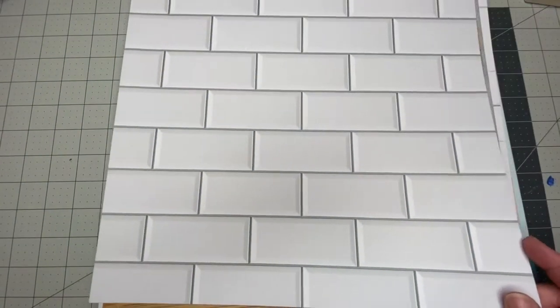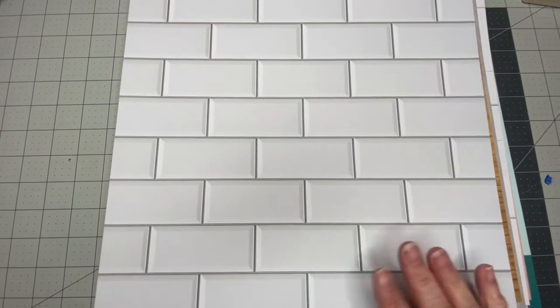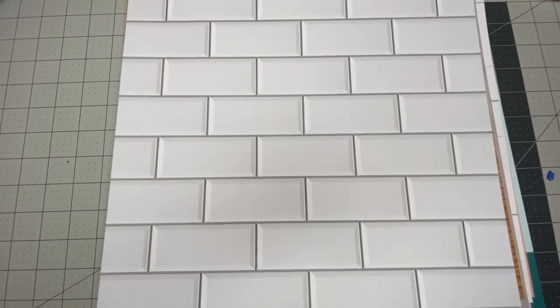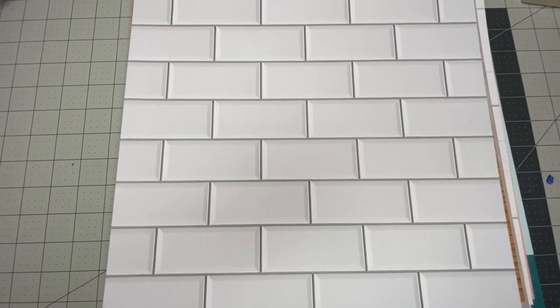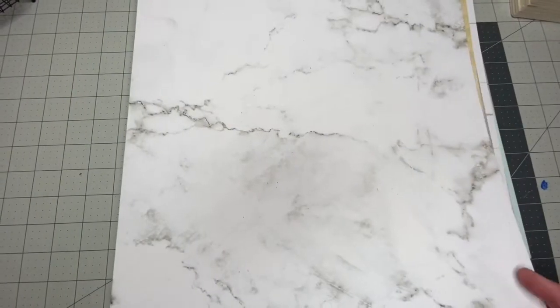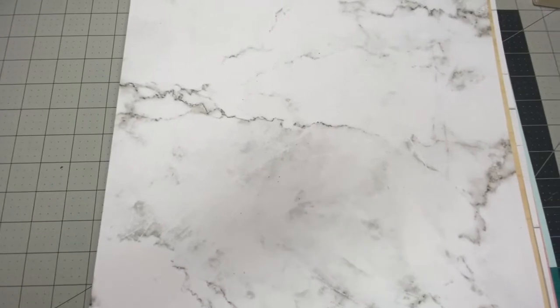And these subway tiles — look at that. These are really super popular right now. So you could use this as the backdrop of your photo and then have one of the wood ones for the bottom, and it would look like you're taking your photo in a fancy kitchen or something. Then you have this marbled effect one — so pretty.